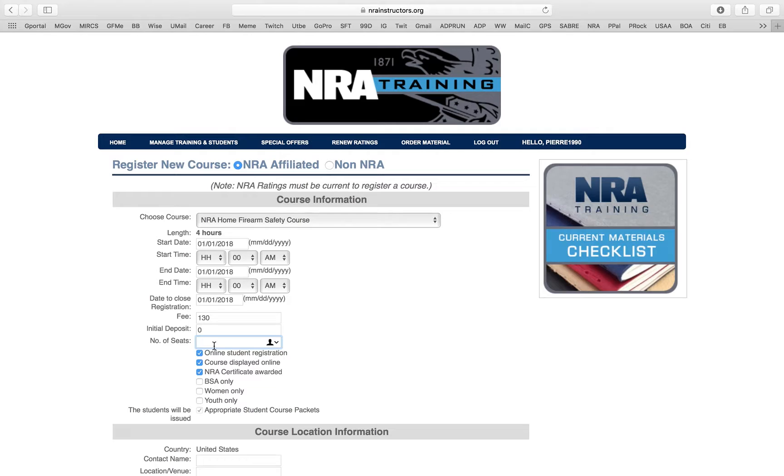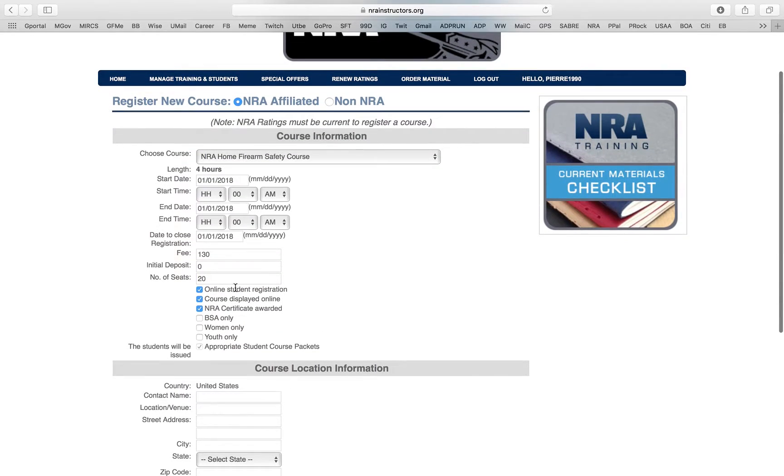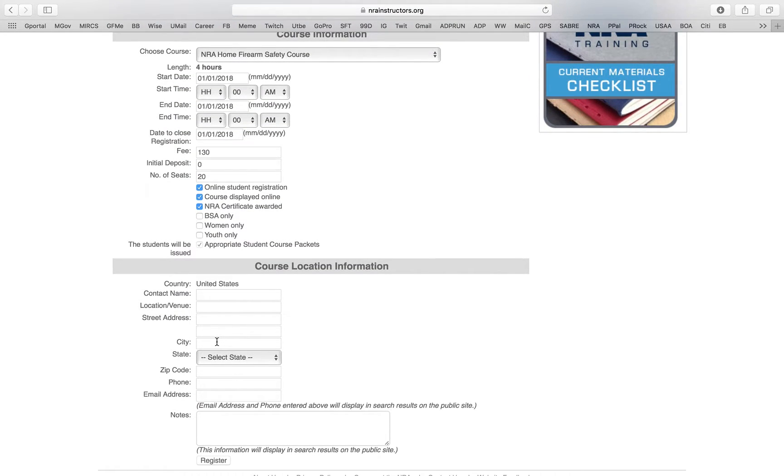For number of seats — I don't want to teach more than 20 people. After 20 things get crazy, so I put 20. Then you can enable online student registration. If you want it to be a private class, you can choose not to display the course online. You can also select women-only, youth-only, Boy Scouts of America only, or whatever fits your class.